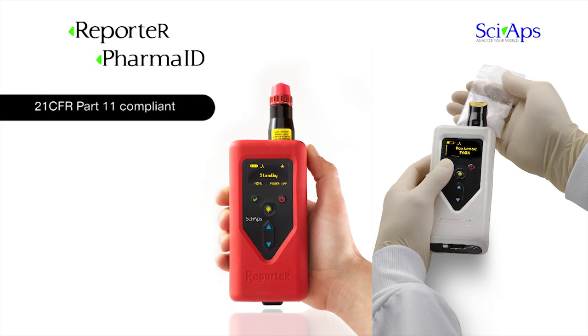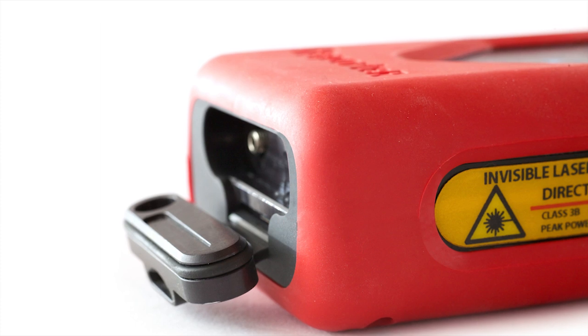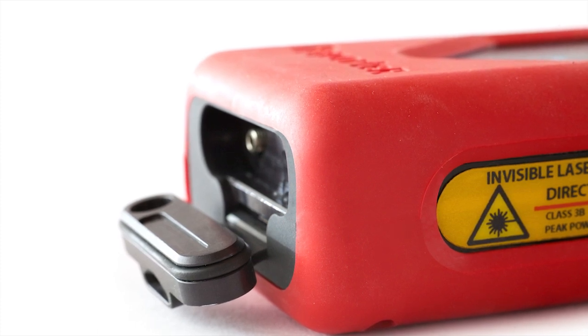The PharmaID is also fully 21 CFR Part 11 compliant. They are multi-use, easily transported, and can fit into a coat pocket or holster.